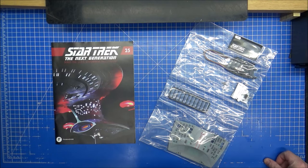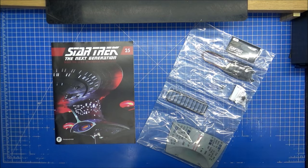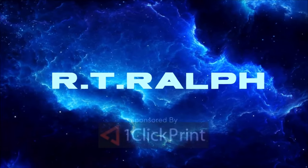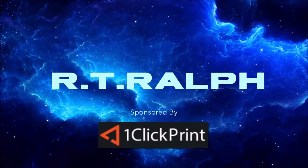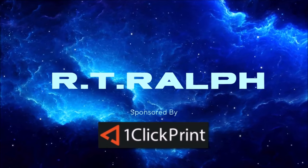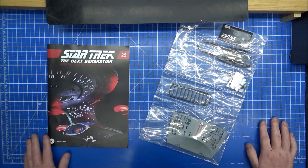It's the Fan Home Build the Enterprise D Kit, Magazine 25, Part Kit 96. Hi guys, Ralph here.